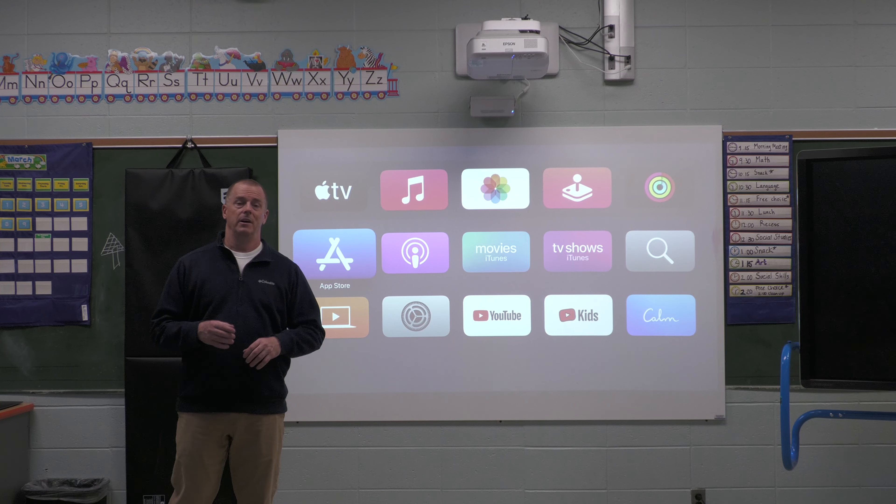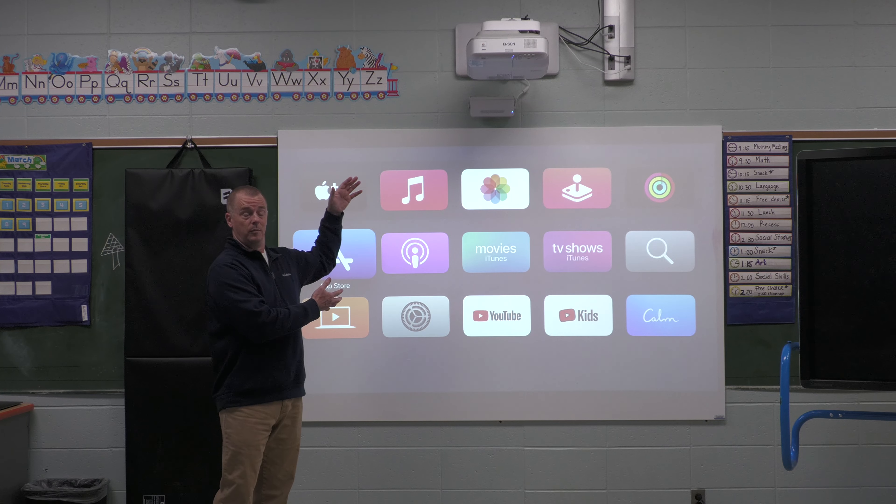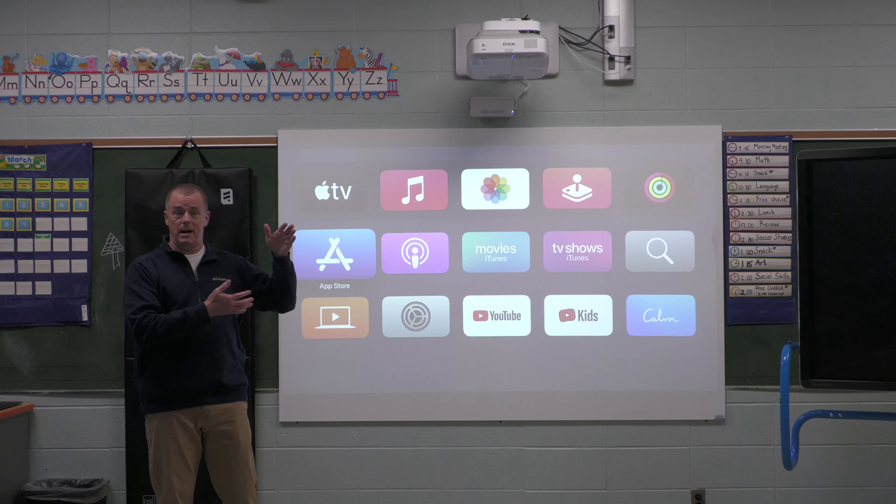MyPath teachers, EDU staff, this is the introduction for using the Epson system and wireless teaching technologies.